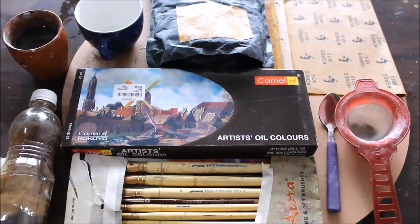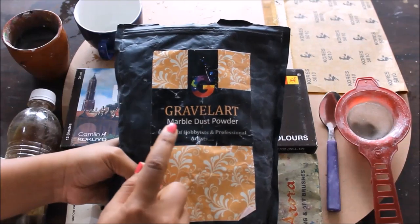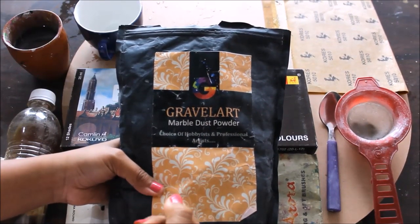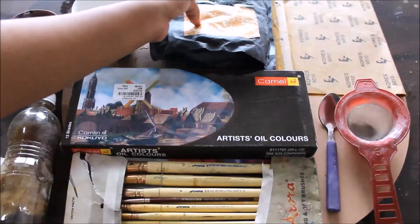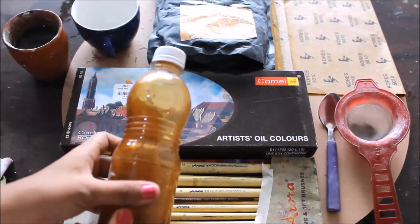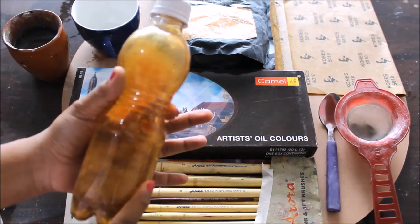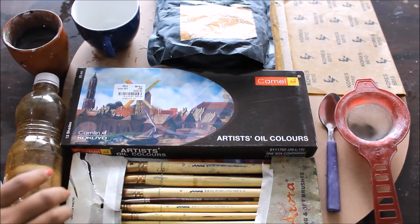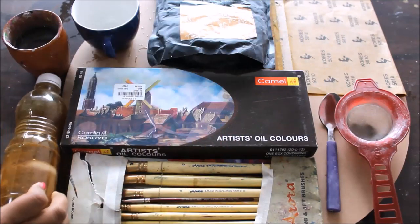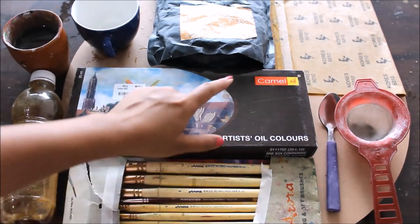First of all, let's check out all the materials we are going to need for this painting. We are going to need marble dust powder — this is specially for hobbyists and professional artists, and this is one of the finest marble powder I found online. Secondly, we will need arabic gum. In a previous video I showed you how to make this arabic gum yourself — just by keeping the solid gum pieces overnight dipped in water, you will get liquid arabic gum.